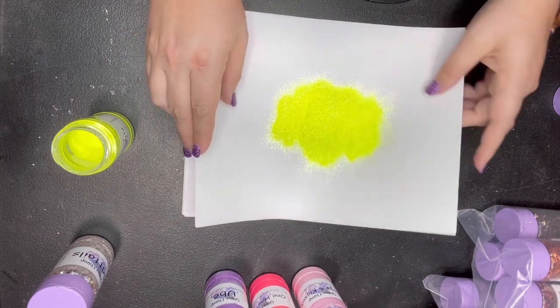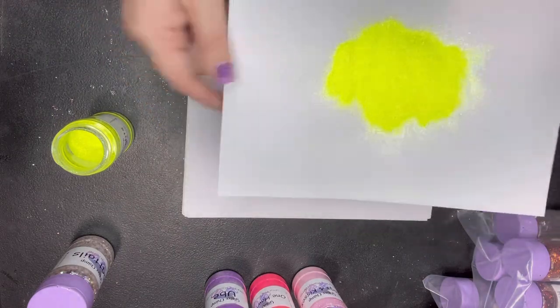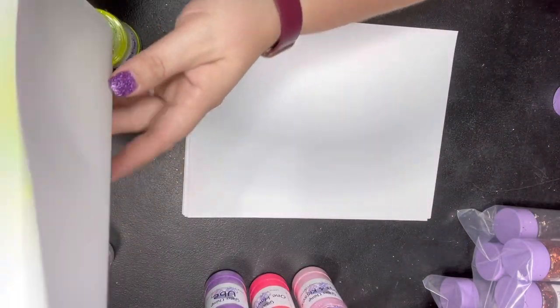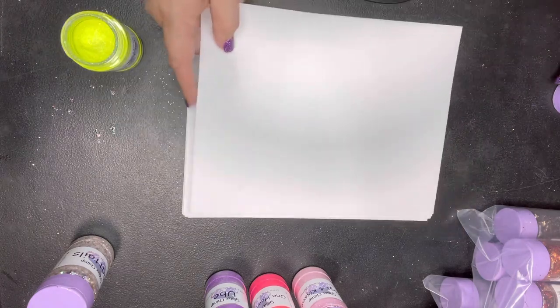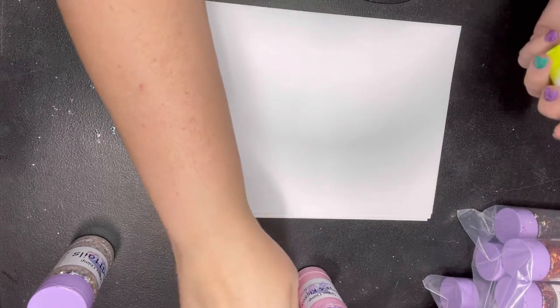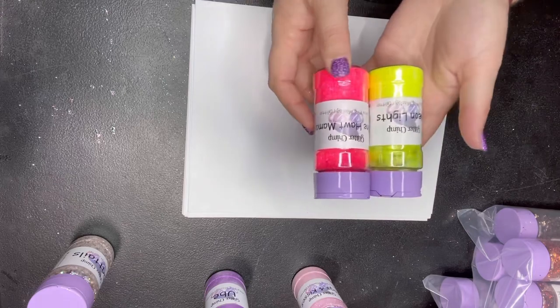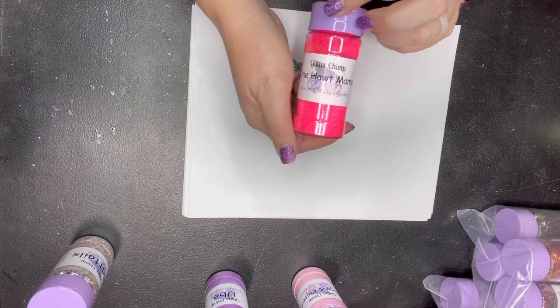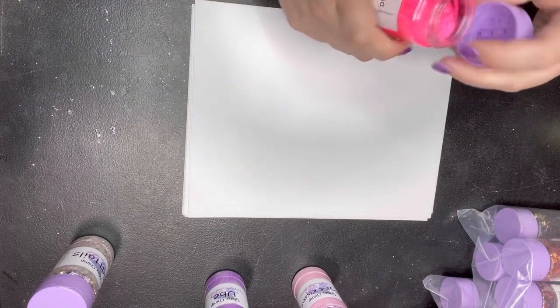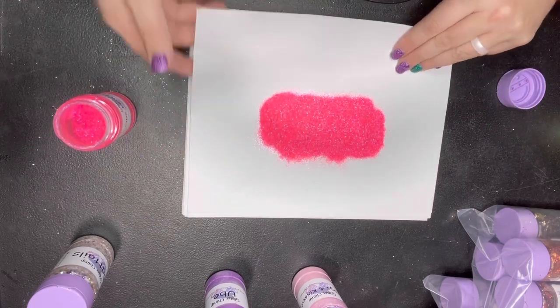This is a very in-your-face yellow and I love this one. Oranges and yellows are not my favorites as far as color goes, but this is a yellow I would definitely use, especially if you pair it with this color called One Hot Mama — the two of those together would make an amazing ombre. I'm going to show you guys One Hot Mama, which is another ultra fine mix.